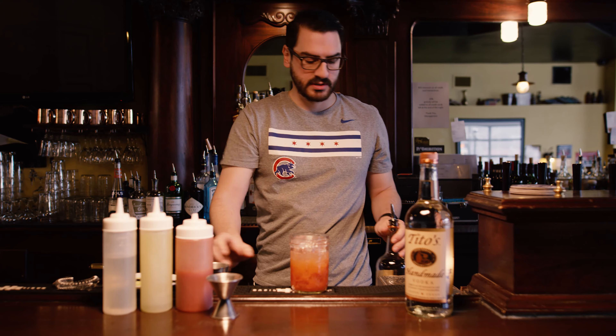First things first, we have a strawberry puree here — it's basically just blended up fresh strawberries with a little bit of water. We're going to do two ounces of that, followed by three-quarters of an ounce of lime juice, fresh squeezed.